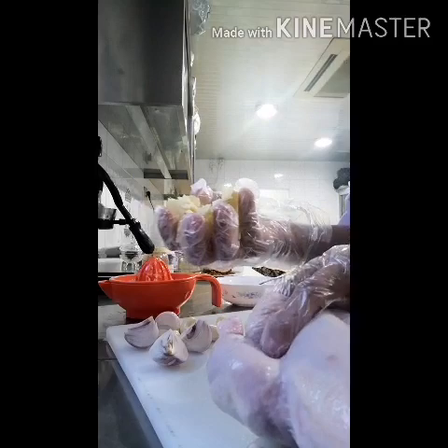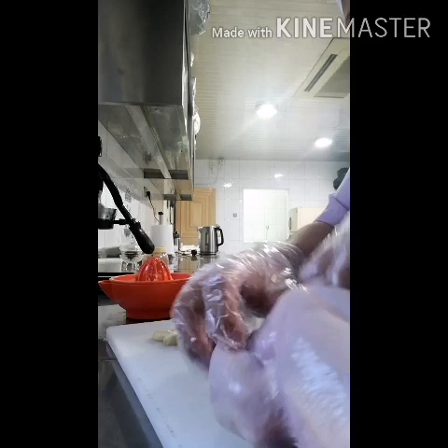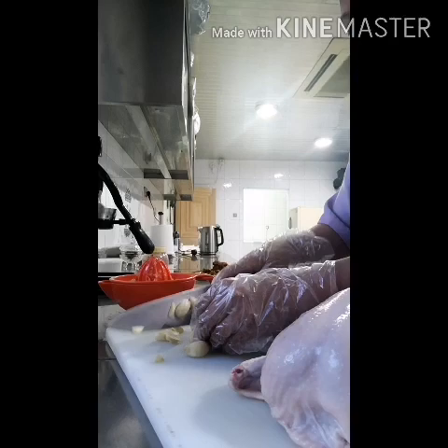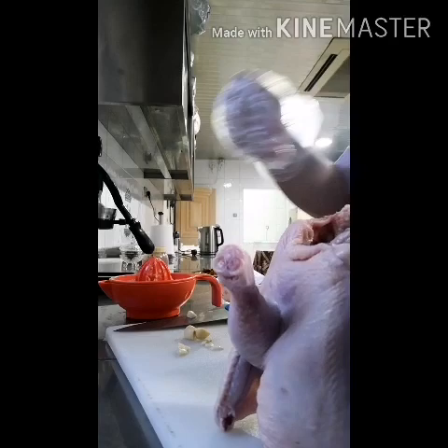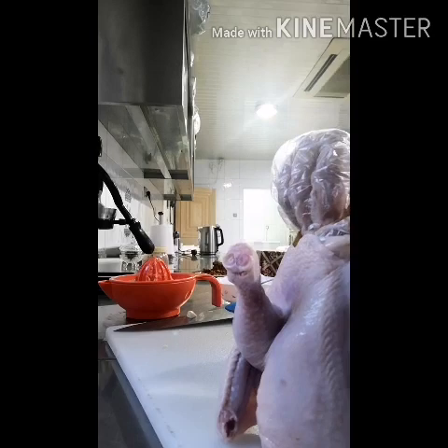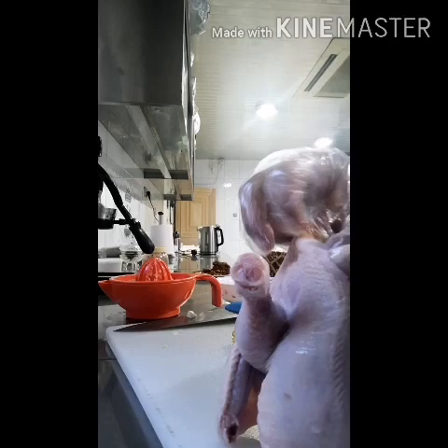We put the ginger inside and the onion. The garlic I cut that, guys, I will put also inside. One magic cube — because no need to put salt, guys.